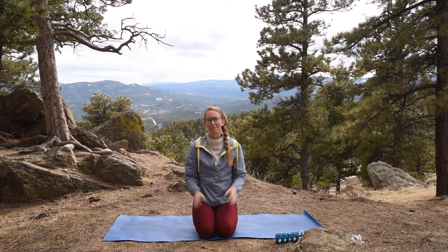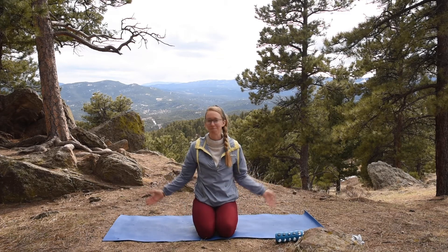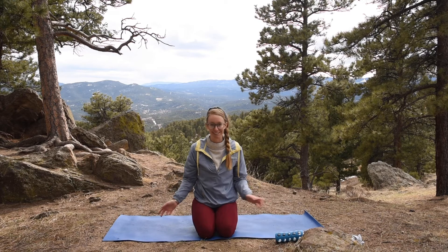Hey friends, I am out here in the beautiful mountains. I know this is a crazy time we're in right now, so I just wanted to bring you some yoga to ground, to relax, and bring you someplace maybe you couldn't go to by yourself.